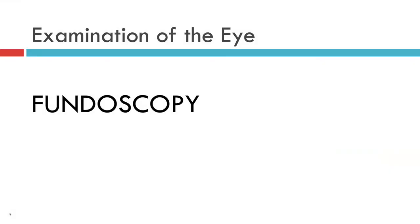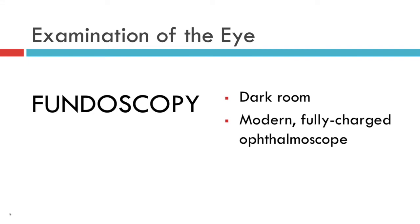Fundoscopy requires the use of an ophthalmoscope, but that ophthalmoscope needs to be used in a dark room, which is sometimes a tall order in many hospitals. You need to use a modern, fully charged ophthalmoscope, which is sometimes hard to find on busy wards.